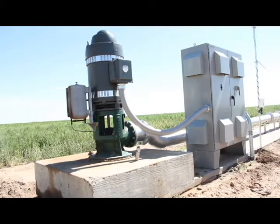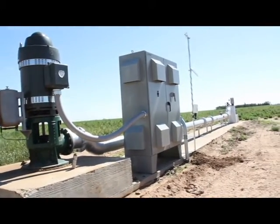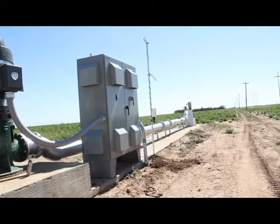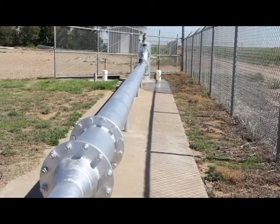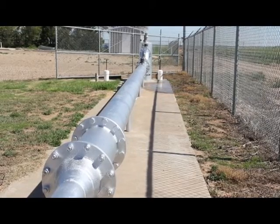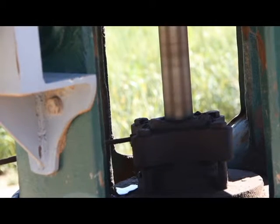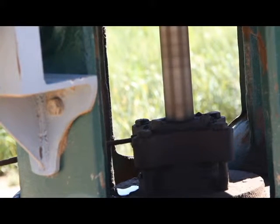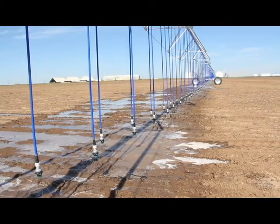The first step in reading a meter is to locate it. If you know the location of the well, that's the place to start. The meter is usually located on the well discharge pipe, somewhere between the well and the point where the pipe goes back underground to distribute the water where it's needed. While the meter is usually at the well, if you can't find it there, it will likely be located close to the nearest center pivot sprinkler or other central distribution point.